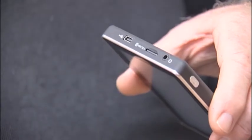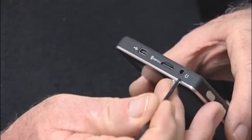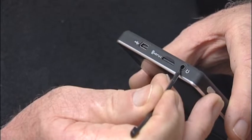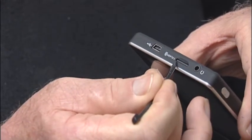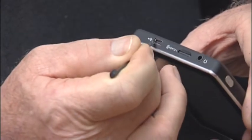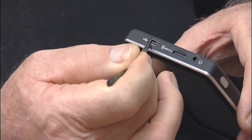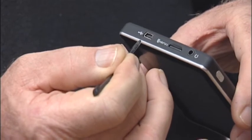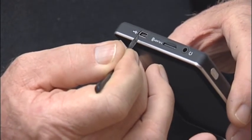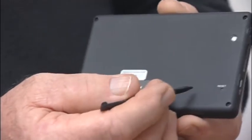Let me explain the unit sockets. On the side of the unit, this socket is to connect your headphones which are supplied with the unit. This socket holds the SD card. This socket doubles up as both the charging socket and also as a USB connection to enable you to download updates from the internet. At the back of the unit, there is a small hole which is the reset button.